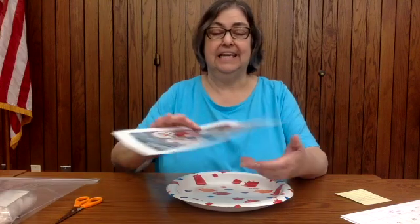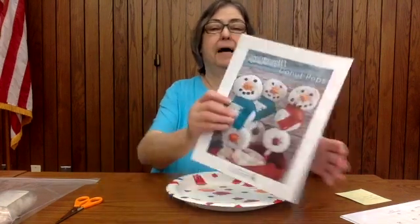Hi boys and girls, it's Miss Lori here with our next Snack Attack. Today we are going to be making a snowman donut pop.